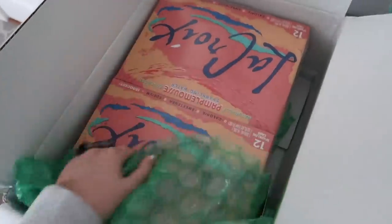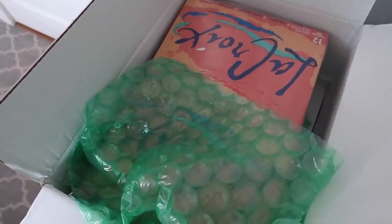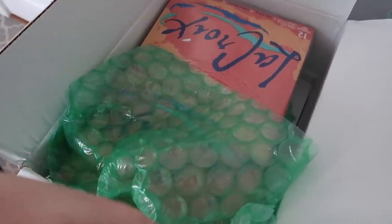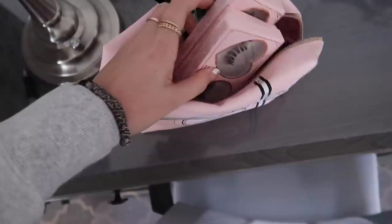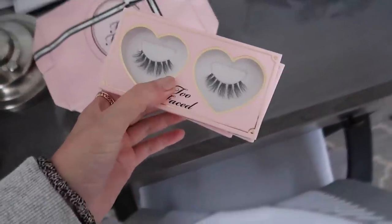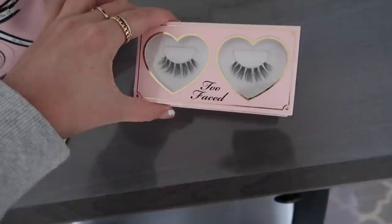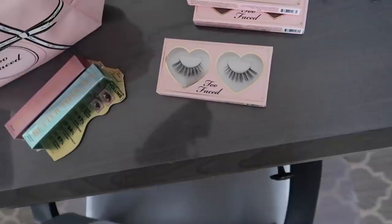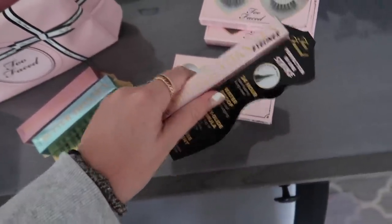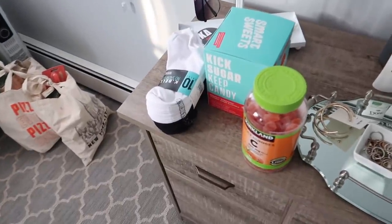I got some PR packages. First up, a lot of La Croix — I have to figure out how to transport this home. Some people have my home address and some have my apartment address. Then I got some stuff from Too Faced — I didn't know they came out with actual false lashes. Their thing is that mascara is better than false lashes, but then they came out with false lashes — these are really pretty. I've also never tried their eyeliner so I'm excited for that. The makeup bag is so cute.